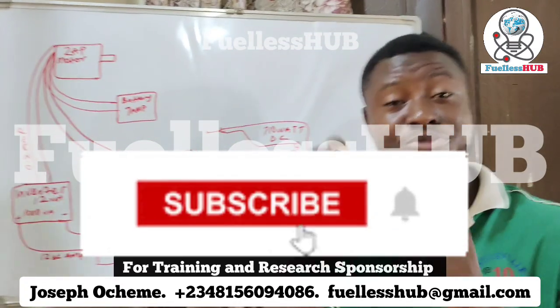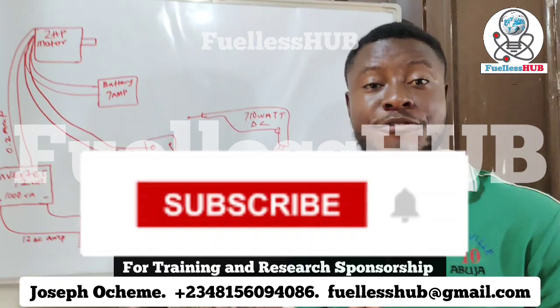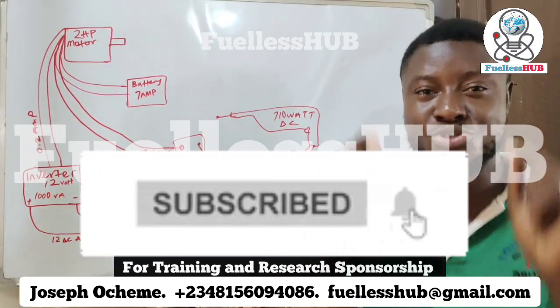Let's go into the video. Please do make sure to subscribe so you can see more of my videos. If you are interested in applying for the online training, many people have applied and gained so much information. If you wish to apply, you can contact the numbers on your screen.